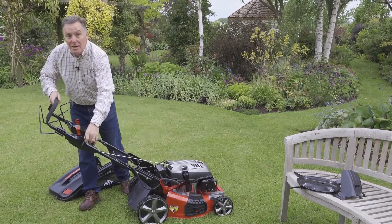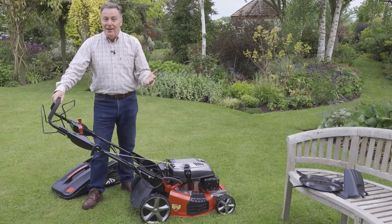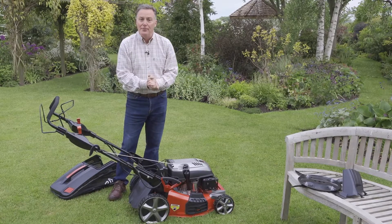It's also got a pull start, so if you get it out of the shed and your battery is flat, you can still start the mower the good old-fashioned way. Fantastic piece of kit for mowing the lawn. For more information on any of the mowers in the Cobra range, go to cobragarden.co.uk.